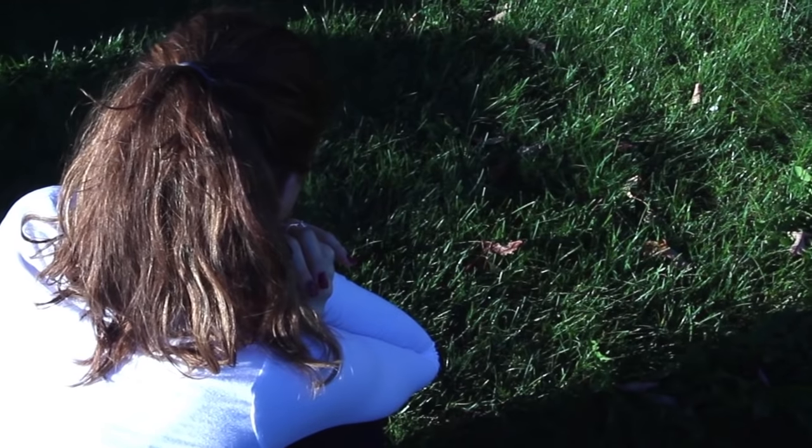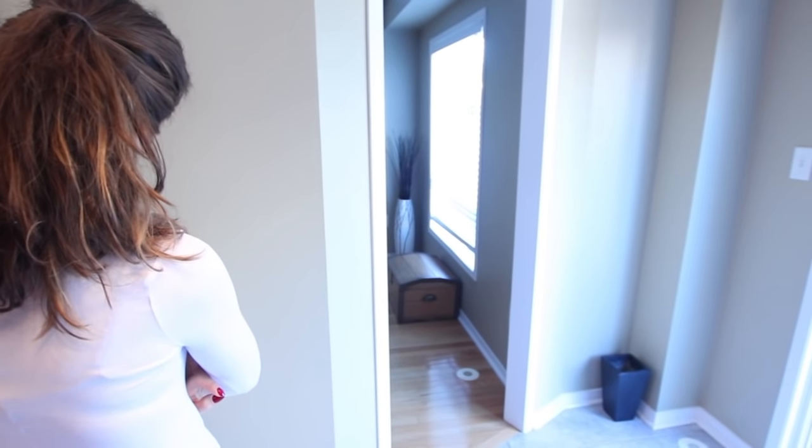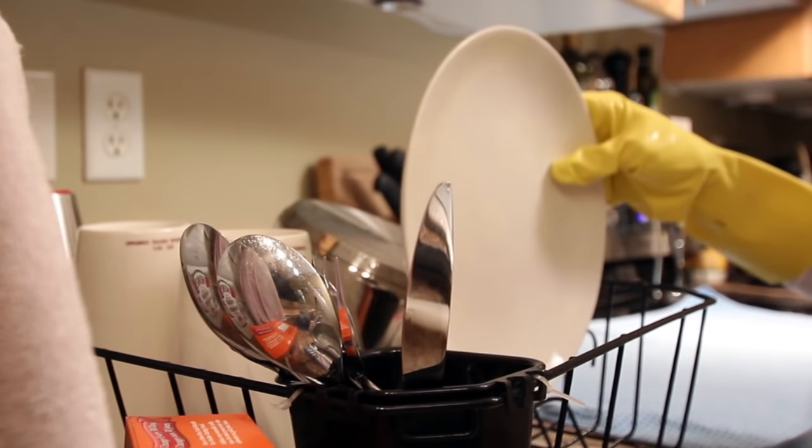There are only two things in this world more monotonous than hand washing your dishes: watching grass grow and watching paint dry. For those of you who don't have a dishwasher, washing dishes by hand is a tedious reality each and every day. And even if you have a dishwasher, it doesn't preclude you from this chore.